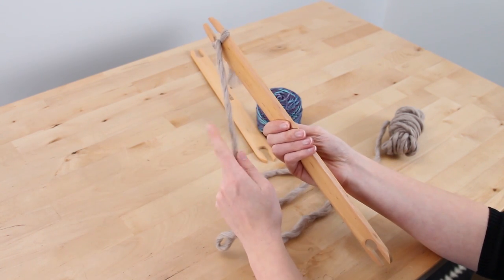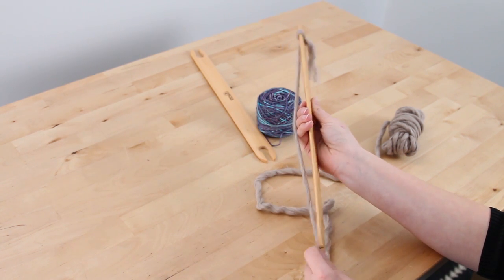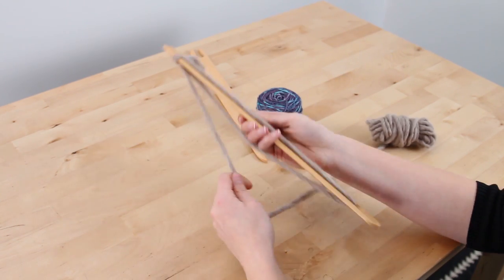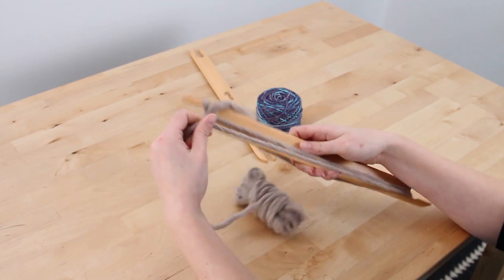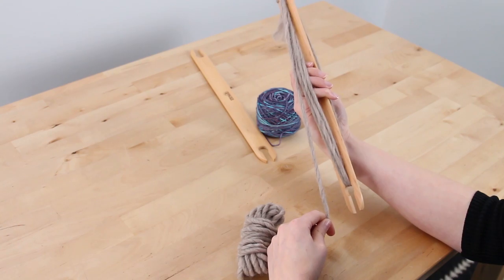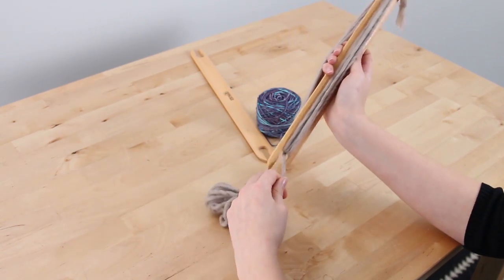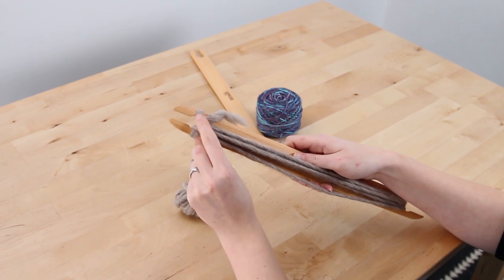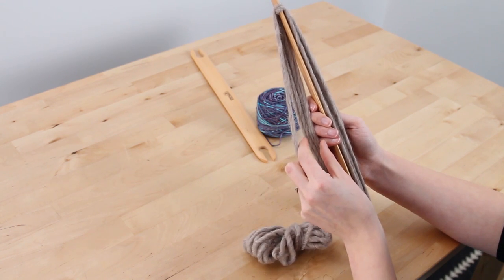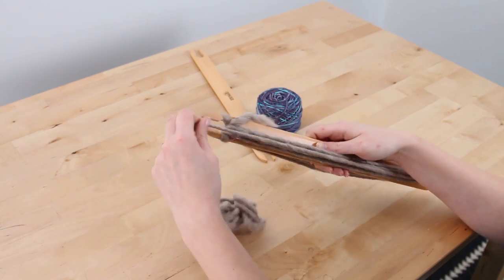The other key part is that you want to keep your fingers between the yarn and your shuttle stick, so you're going to wrap around over top of your fingers and through the other slot on the other side, and just wrap directly straight back and forth. You're going to keep winding, keeping your fingers between the yarn and the shuttle stick, until you reach either the top notch or you have about three quarters of an inch or less of yarn sticking out from the side of the shuttle.